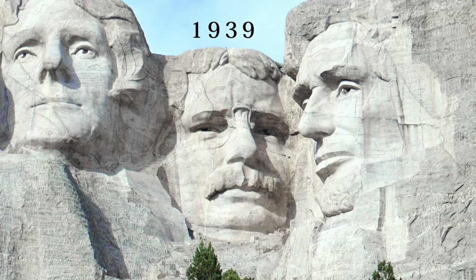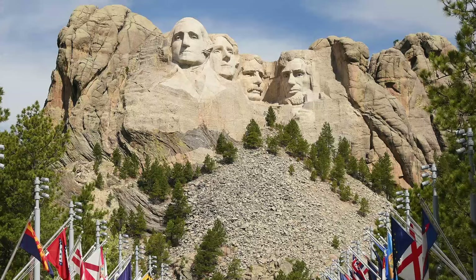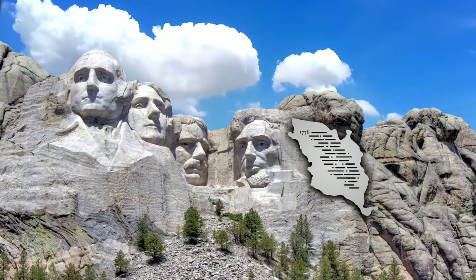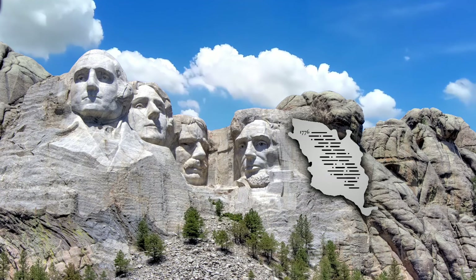It had taken 14 years of hard work to complete, and amazingly, there wasn't one death during that time. But the truth is, it wasn't really complete — at least not in the way Borglum had envisioned. He originally wanted the sculpture to include the presidents' torsos, not just their heads. Also, plans for a large inscription alongside the figures were scrapped, as the text couldn't be made readable from a distance, and the reshuffling of the presidents at the start had left no room for it.